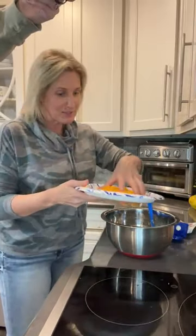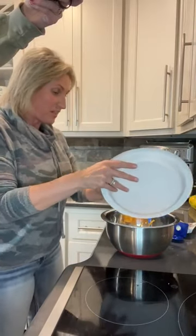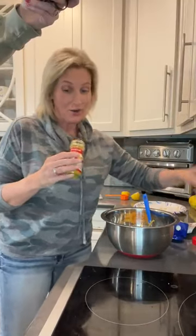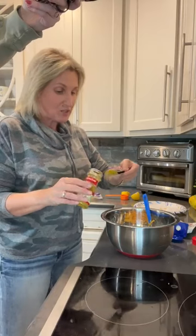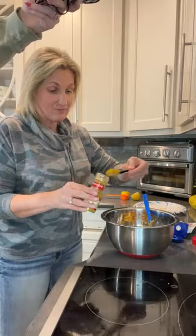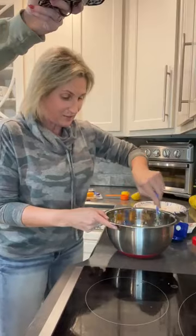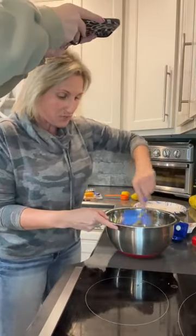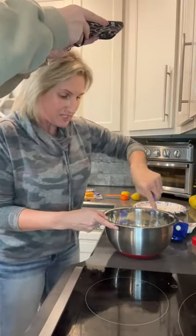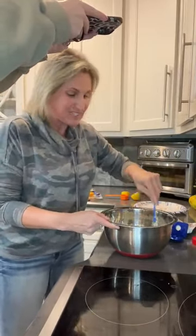We're going to add cheese — a whole cup of cheddar cheese. I shredded it up myself because the cheese in this recipe is a main ingredient and I want it to be super yummy. And then we've got our curry powder. We're going to do two teaspoons — you can actually do two to three. I did a very big, oversized teaspoon of curry powder. And then we're just going to mix these things together: three-fourths cup of mayonnaise, a whole cup of sour cream, a cup of cheddar cheese, and two teaspoons of curry powder. It smells delicious!